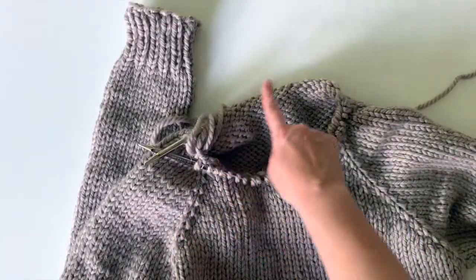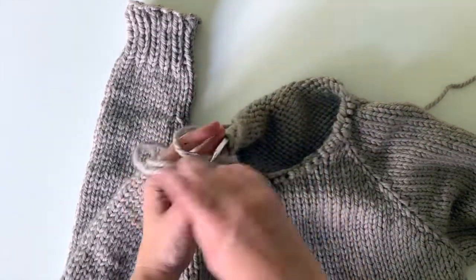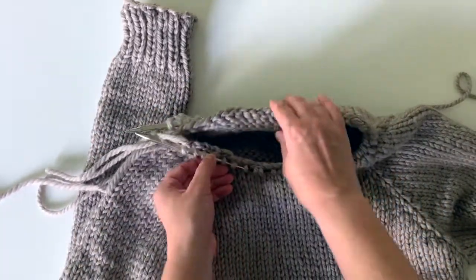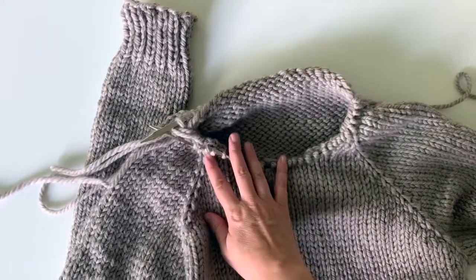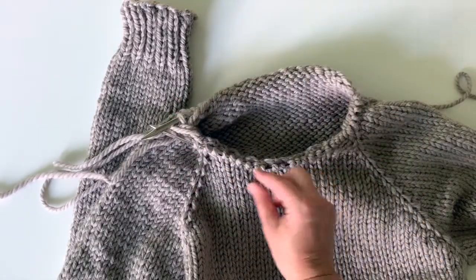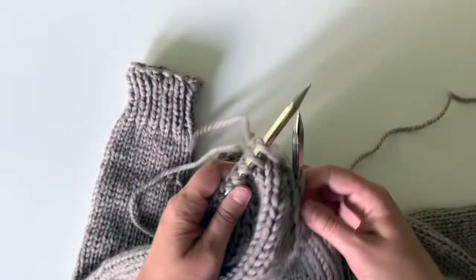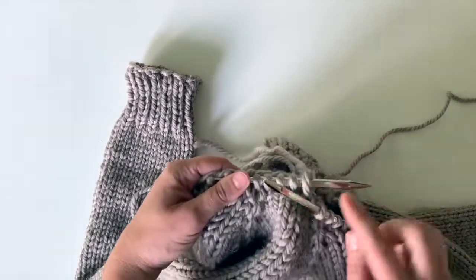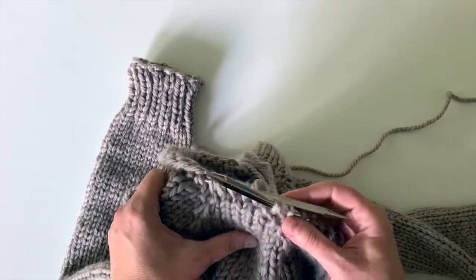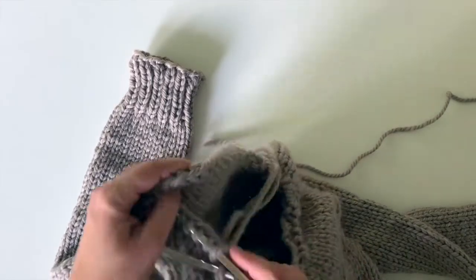Now you're going to knit your one-by-one rib around the collar. You're going to want to count at this point to see if you have an even number of stitches, because the one-by-one rib needs an even number to work correctly. So if you have an odd number, just knit two together as you begin. Put a stitch marker here to mark the beginning of your round, and then you can just work in one-by-one rib for the number of rounds it says in your pattern. Then you're just going to bind off loosely after that to keep it elastic so you can get it over your head.